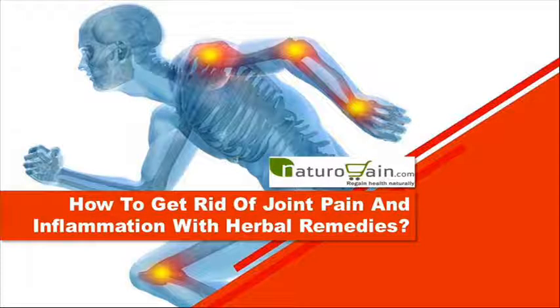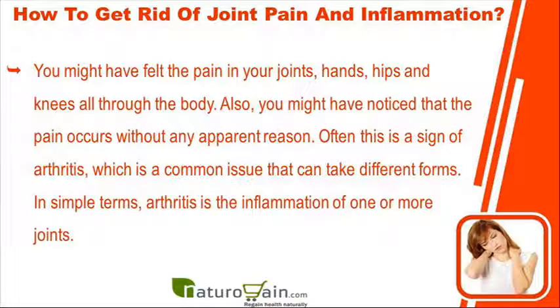Hi, I am Jorge Martin and in this video I am going to describe how to get rid of joint pain and inflammation with herbal remedies. You might have felt the pain in your joints, hands, hips and knees — all through the body. Also, you might have noticed that the pain occurs without any apparent reason.